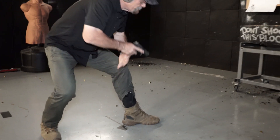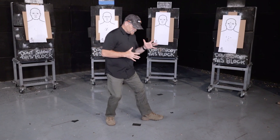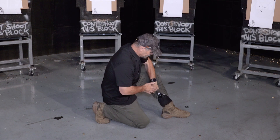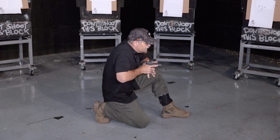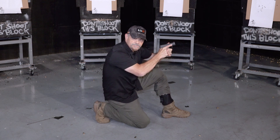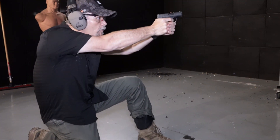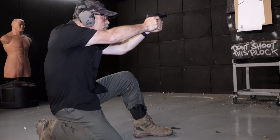Drawing from an ankle holster while standing can be really difficult. A lot of times what I'll recommend is going to a kneeling position, pulling up that pant leg to access your firearm, defeating any safety mechanisms, drawing the gun up, and then shooting from a kneeling position. That's going to give me a better chance of getting access to the gun, but it does minimize my mobility.